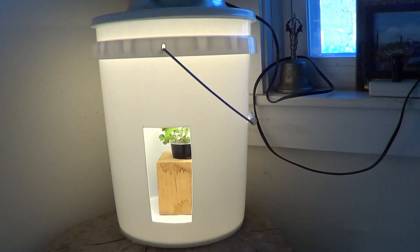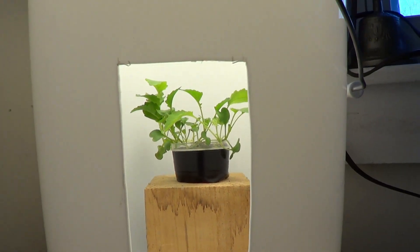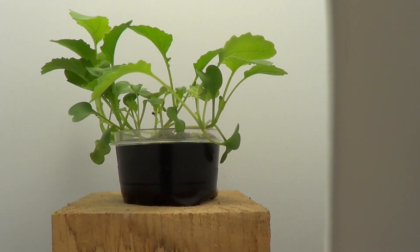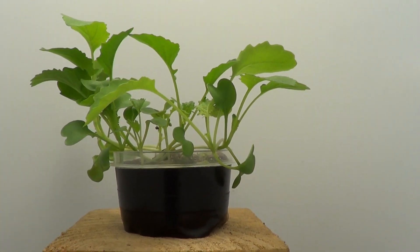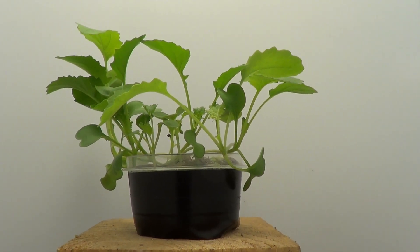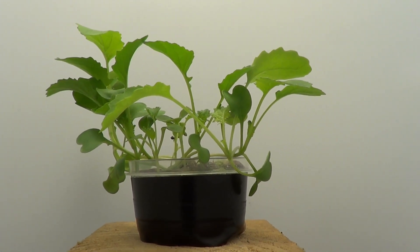Let's look in the light bucket at the broccoli rabe microgreens — these were the ones I planted one by one. They're looking pretty good; I need to get them into a grow pipe today. I don't think this method was any better than just the sprinkle-on method, so I'll probably go back to that unless I'm really short on seed and want to be careful with it.